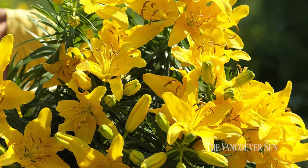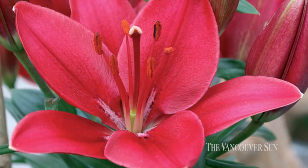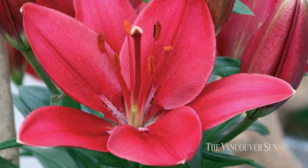Yeah, I've actually found the lilies and the dahlias that we mentioned, but the lilies are completely foolproof and they last a long time, I find, too. They certainly do — lots of colors and great for cut flowers as well.